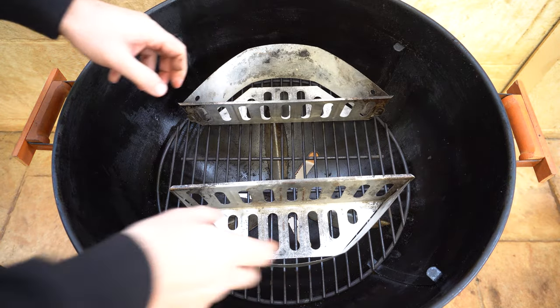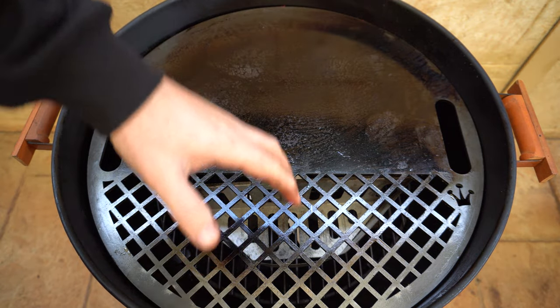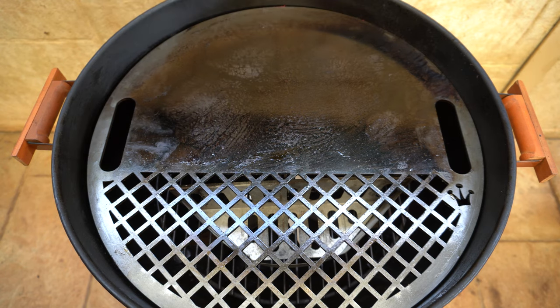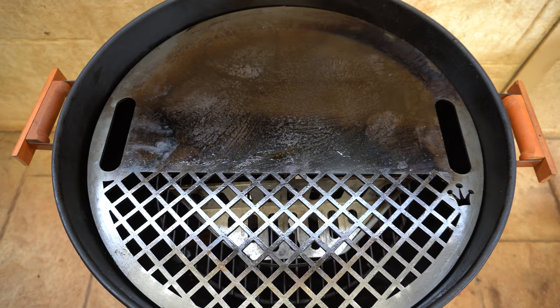Our next accessory uses one or two charcoal baskets depending on the surface area you want to cover, paired with a flat plate. This is absolutely perfect for steaks and smash burgers — if you only want to do a few smash burgers, you'd only use one charcoal basket. You can use the grill grate side for nice grill marks or the flat side for a sear. This is more for your hot and fast style cooking and grilling. I picked this up from a place called Q-Tensils — I'll put links for everything in the description.